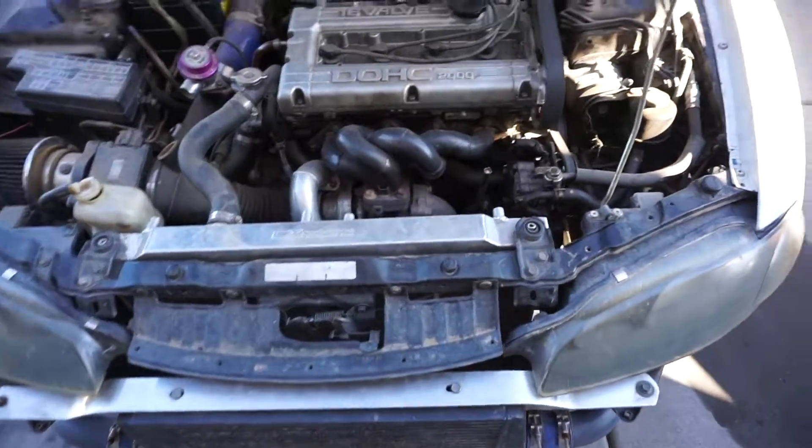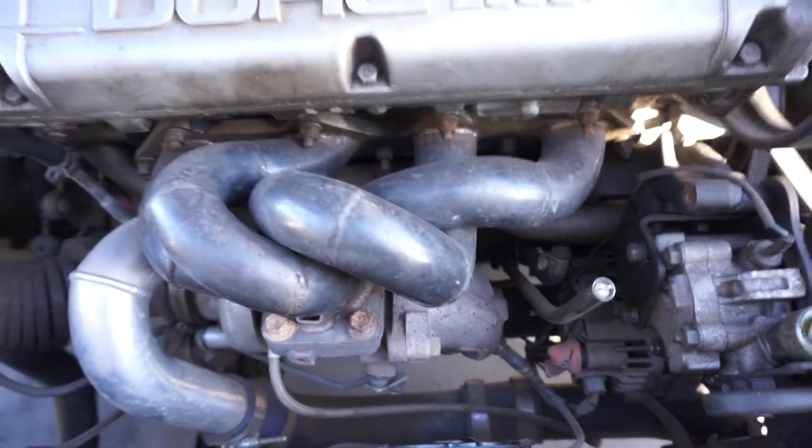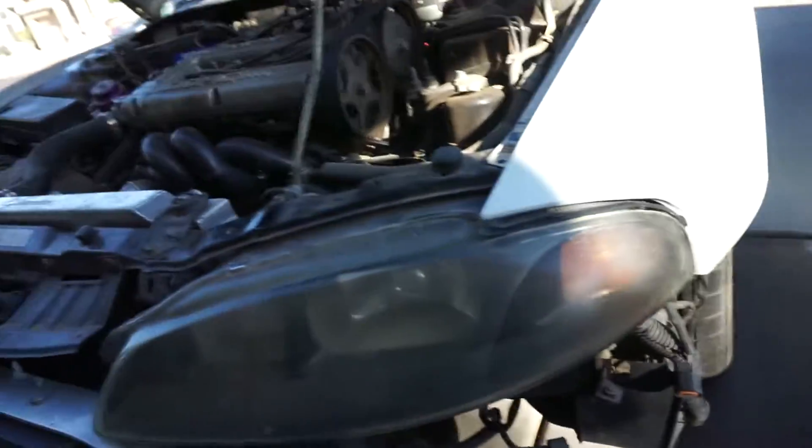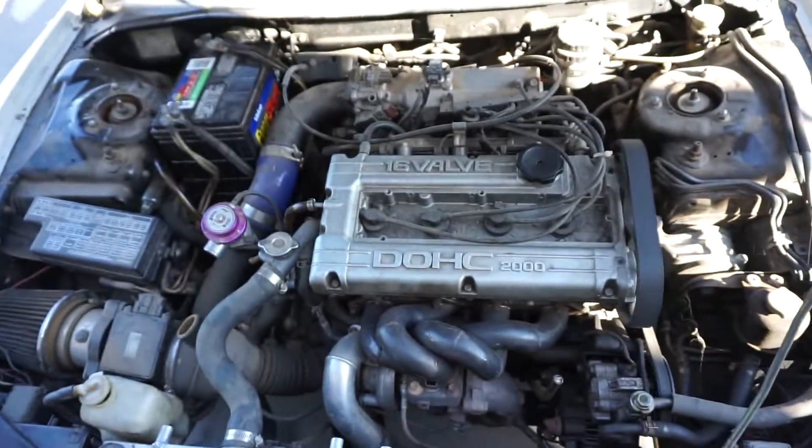Alright guys, I moved the car over so you guys can hear it. This thing has a really, really loud knock — you guys can hear that. She's knocking, so let me go ahead and shut her off.